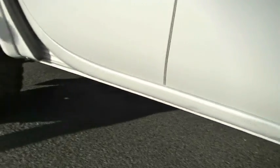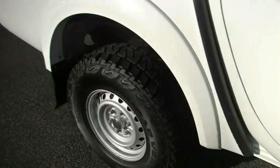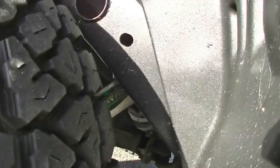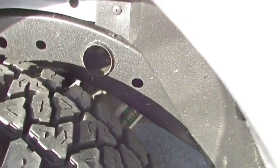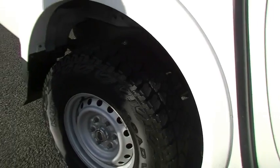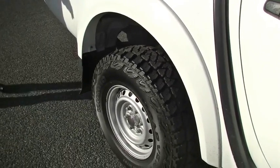You would have noticed already that the vehicle is a little bit higher than a standard Triton. That is because it's been fitted with Ironman Nitro gas suspension — all four corners — giving it a nice lift, very comfortable ride, and very practical for that off-road use. The previous owner has spared no expense when it comes to setting up this vehicle. Only the best of the best were fitted.